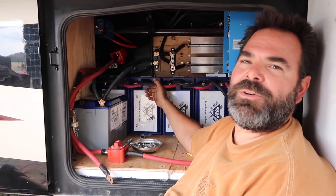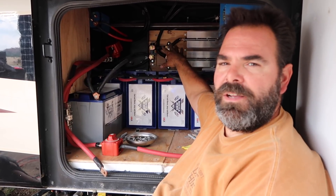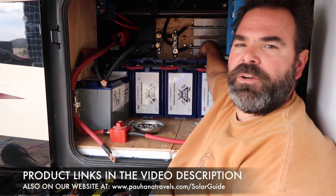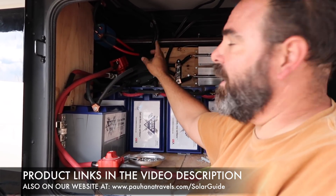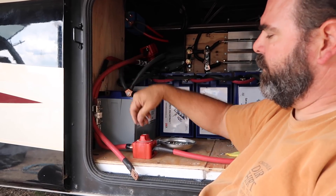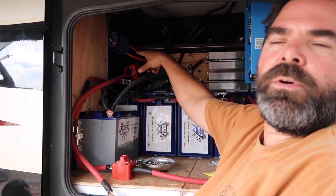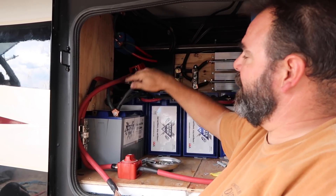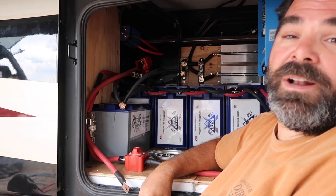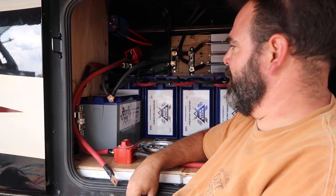Hey guys, welcome back to the battery bay here of the Disco. I've been working on the DC side of things quite a bit today. You can see I've got a lot of the negative wiring run back here. We've got the Victron shunt, a bus bar, and then two slow starts — one for each inverter. On the positive side of the DC line we've got a catastrophic fuse for each inverter as well as an on/off switch for each inverter. The lines will run into the inverters from here. I've also wired up this little blue box in the corner, which is our DC to DC converter — our 24 volt to 12 volt DC converter. It's been a big day today and it's windy, so we apologize. You may not be able to hear me but I'm here.